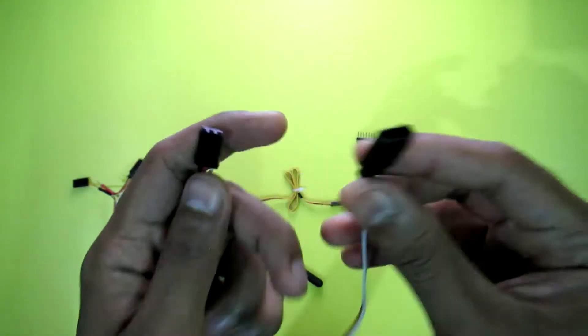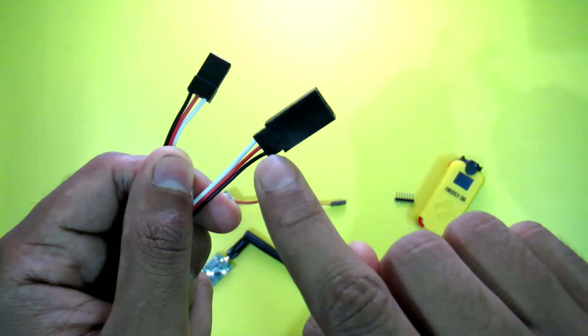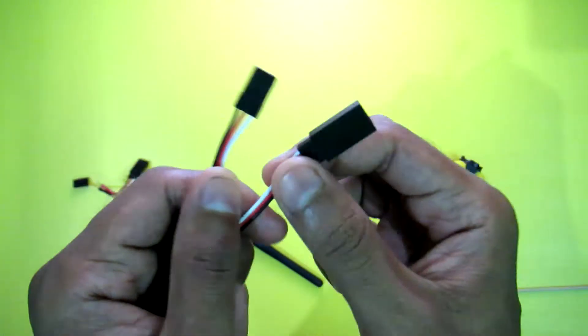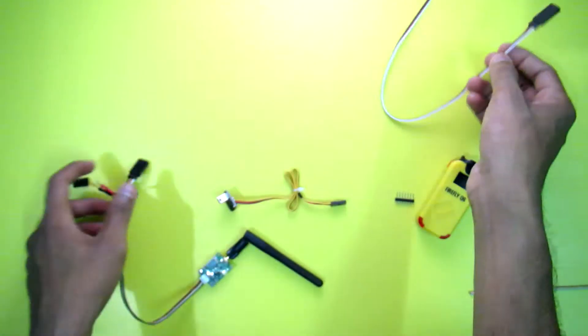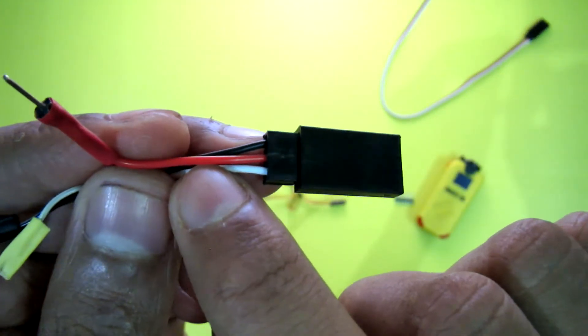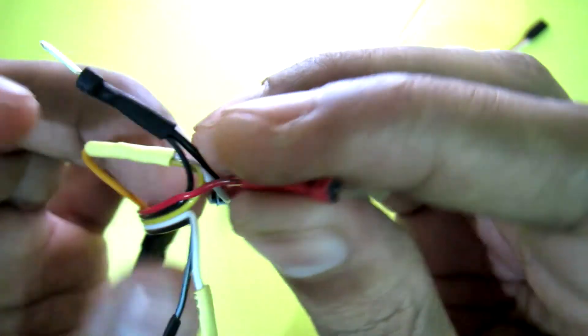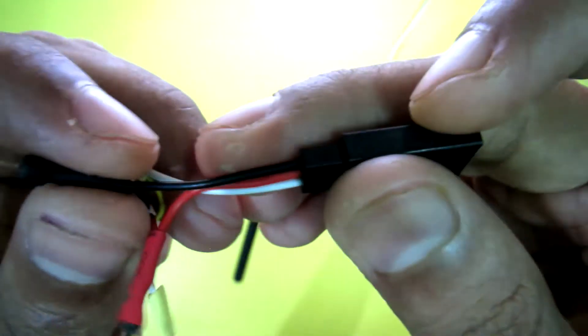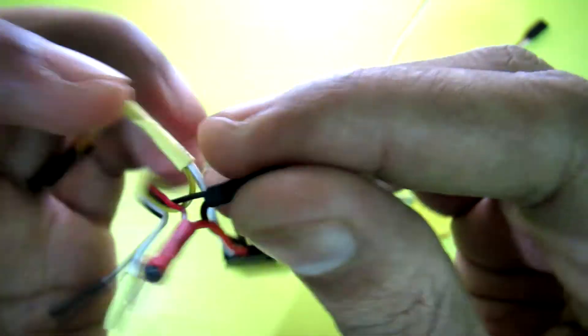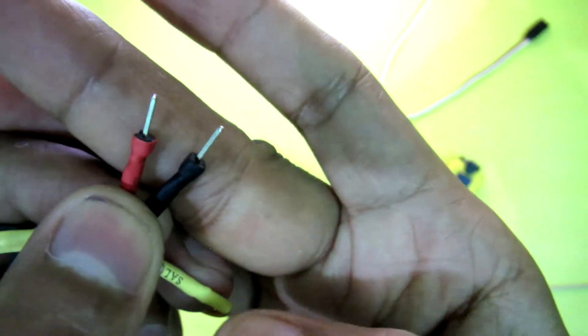For this connection you need two things: just one servo extension cable and two pin headers. First I need this part of the servo extension cable, so I chop it from here. I connect the red wire of the servo extension cable to the red wire of the VTX, and the black wire of the servo extension cable to the black wire of the VTX, and also connect two pin headers at the terminal end of the black and red wires respectively.